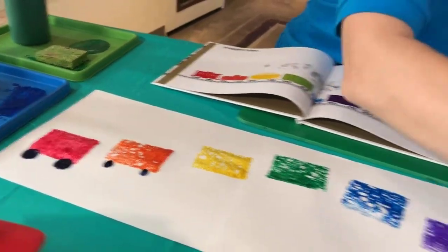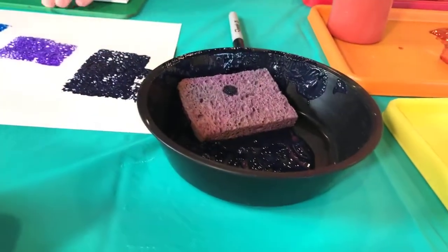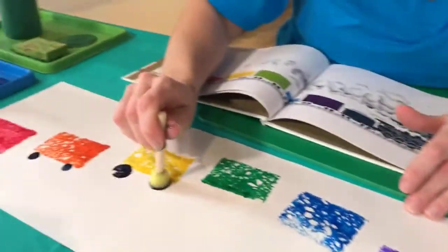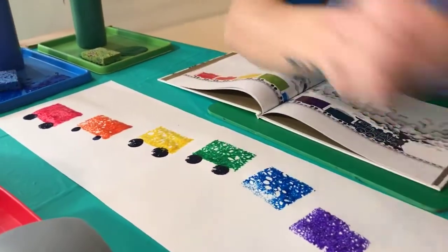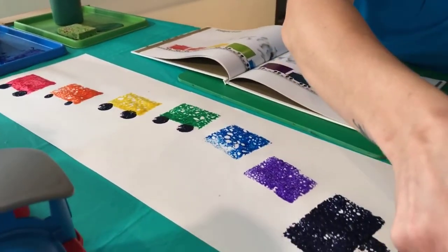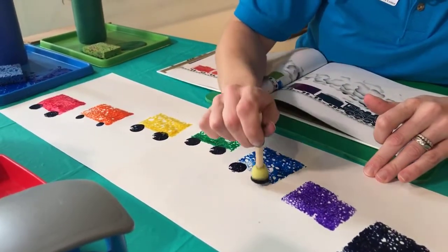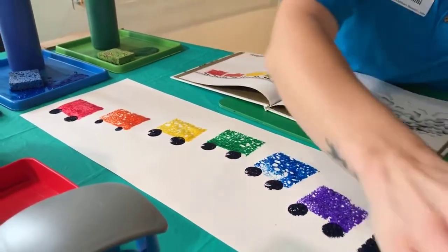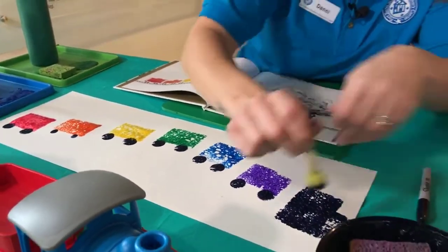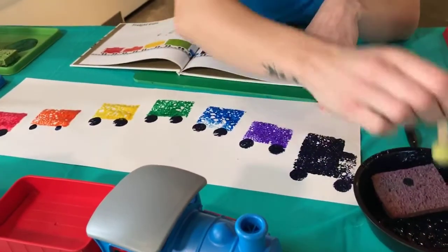I'll dab two wheels under the red car, get a little bit more paint on my sponge and do another one right next to it. Keep going down the line — and I'm getting a little color mixing, which is kind of cool. And the grand finale: wheels right on our engine at the front.